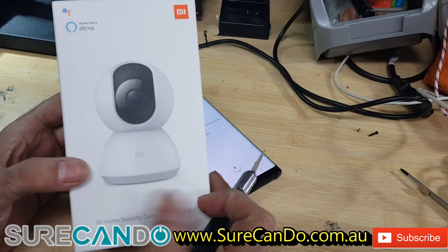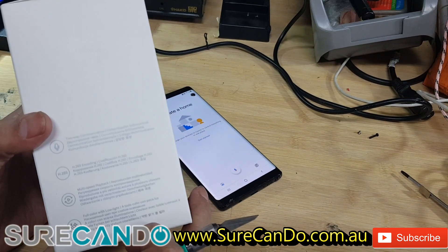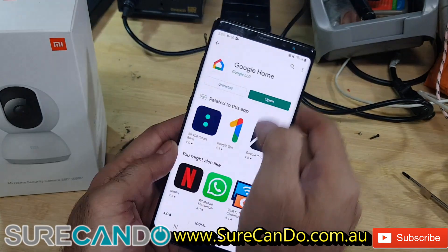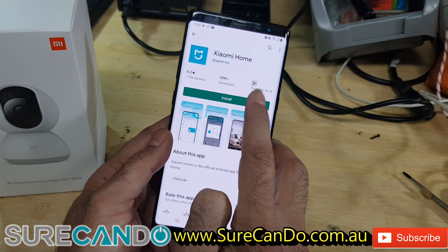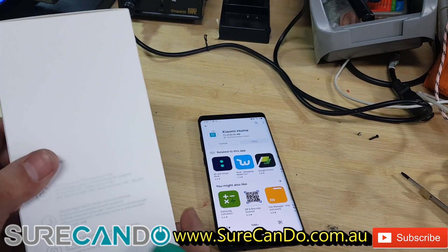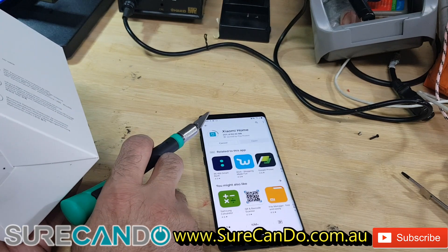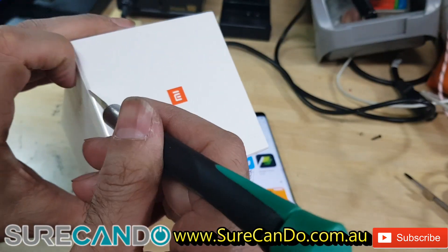Here we go — we've got the Xiaomi Home Security Camera 360 1080p. Let's do an unboxing and setup on Google Home, and we may set up the Xiaomi app as well. Make sure to download the Xiaomi Home application; this will help you set it up and manage it. It's always good to buy the one designed for your region.